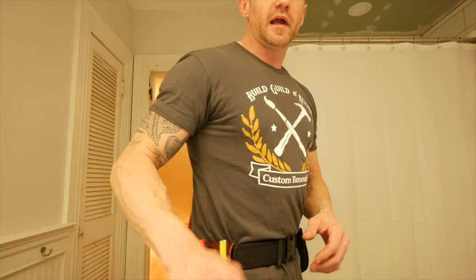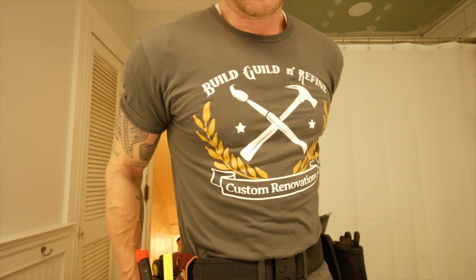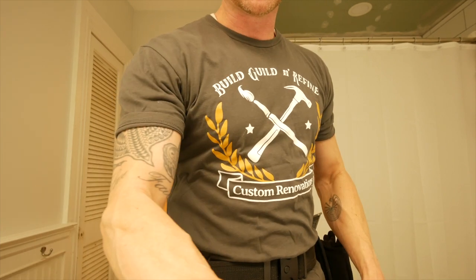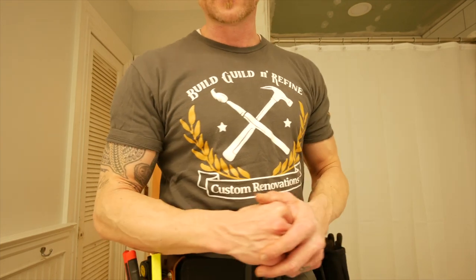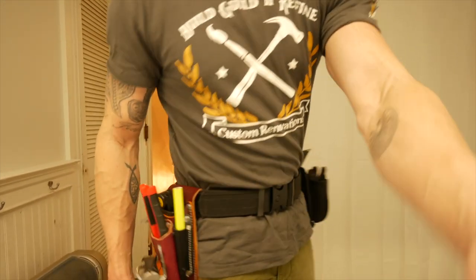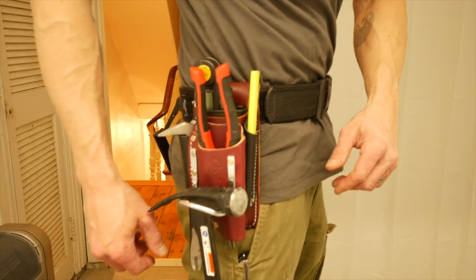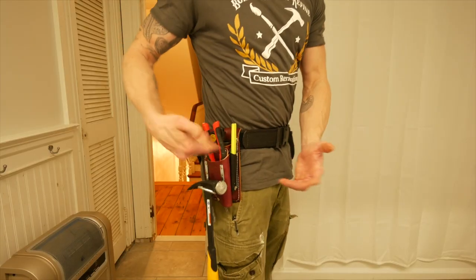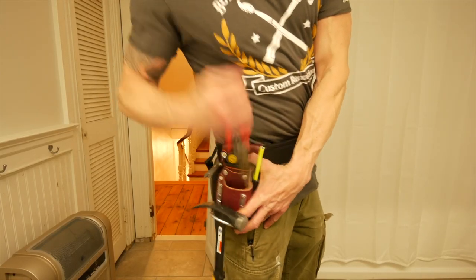You can operate it with one hand — slide it in. You do need to pull it out with two hands, otherwise it gets stuck. But it's not going anywhere once it's in there. Now the multi pouch is great. This is one of my favorite pouches from Occidental. It's pretty new, so I'm still trying to break it in.